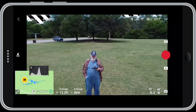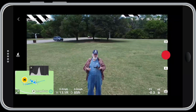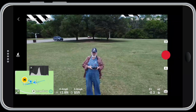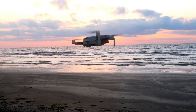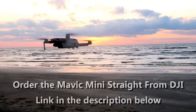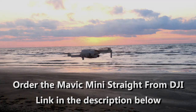Thank you for watching videos by Jeff Sebelius and landandairphotos.com. Today I'm going to walk you through the quick shots in the Mavic Mini and show you how we get into them through the app, how you get them going, and how they work. This episode is part of a series of tutorials on the DJI Mavic Mini. A link to the playlist is in the upper right corner. If you plan to buy a Mavic Mini, follow the link in the description below and order direct from DJI.